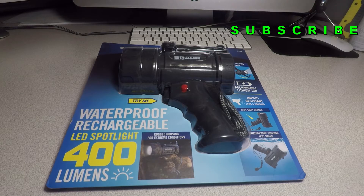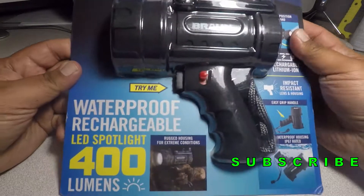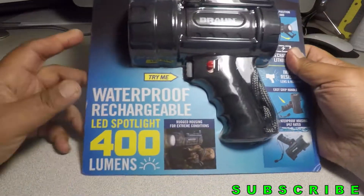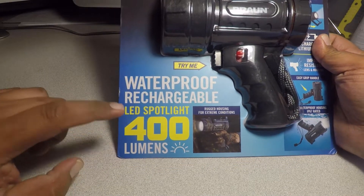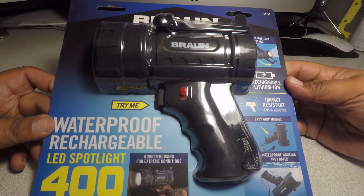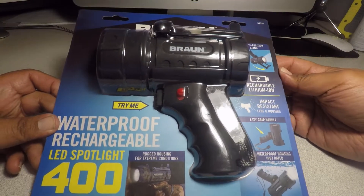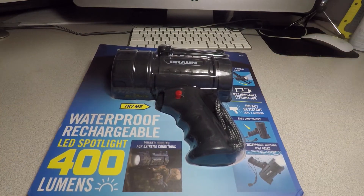Welcome back to another video. Today we have another tour review — this is the Brawn waterproof rechargeable LED spotlight, 400 lumen. Don't forget to smash the like button, hit subscribe, hit the bell for more tour reviews and deals.